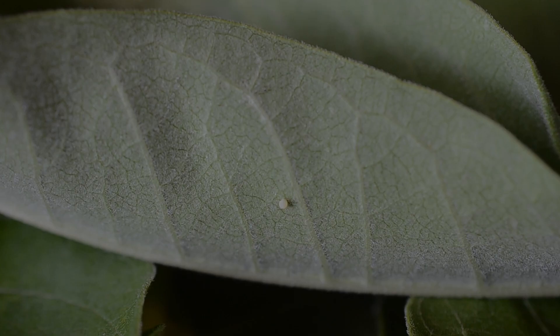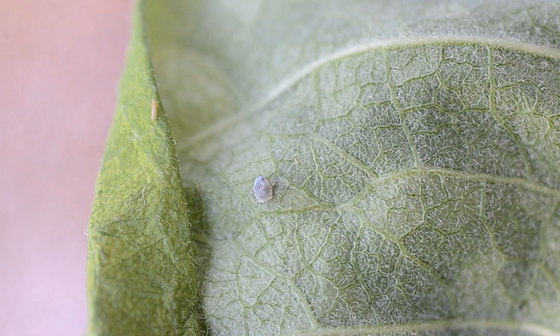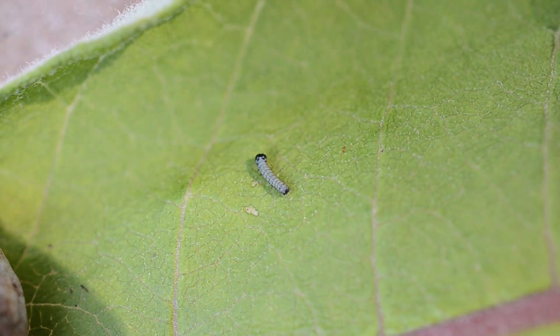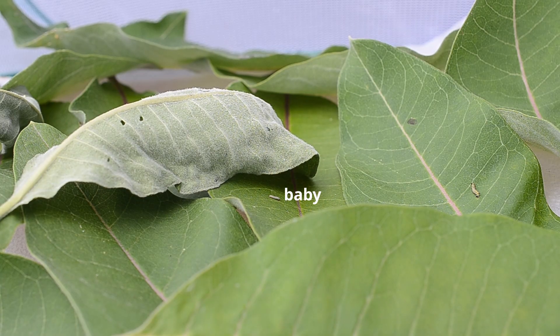The first step in this process is to find monarch eggs. Monarchs are present in the summer where they lay eggs usually on the bottom part of the leaves of milkweed. The eggs then hatch into very tiny caterpillars, a few millimeters in length. The tiny caterpillars then munch their way through the milkweed leaves. When the caterpillars are young, they will eat the soft leaf tissue between the veins of the leaves.